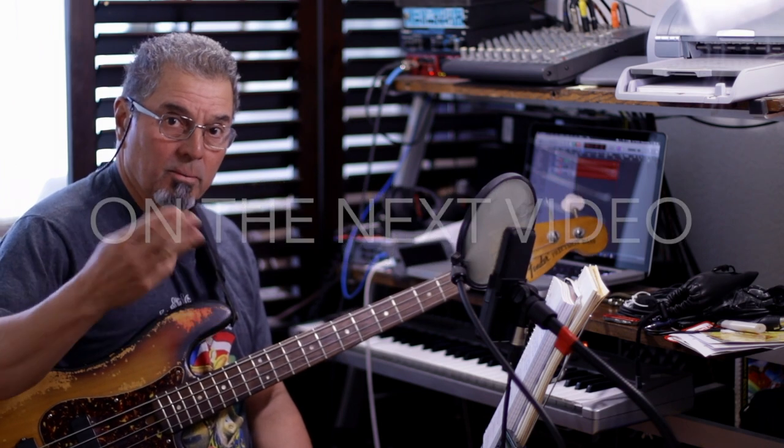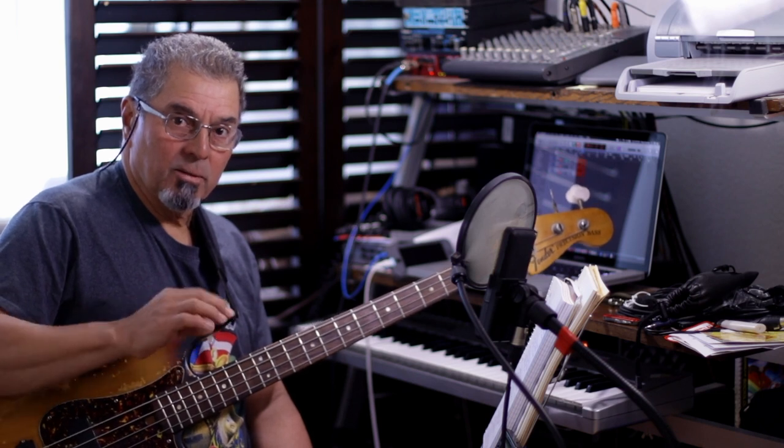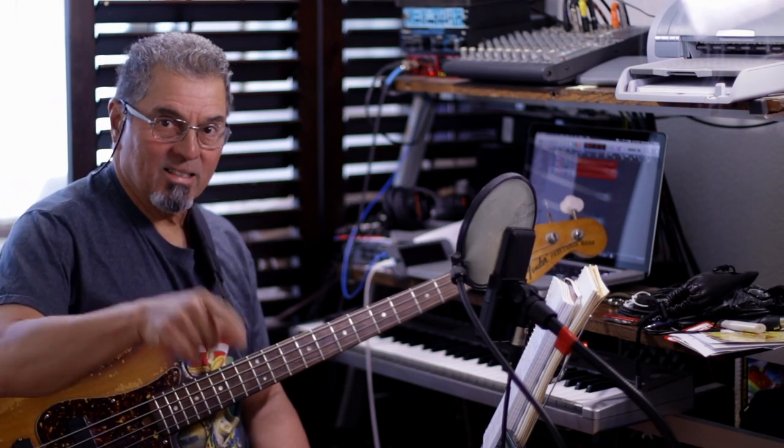Subscribe and donate if you want to. The next video is gonna be about soloing on this tune, which is like a blues. We're gonna explore some alternatives that we can use and some substitutions that I use — that to me work and sound interesting. We'll get to that on the next video, so see you next time.